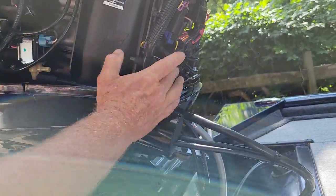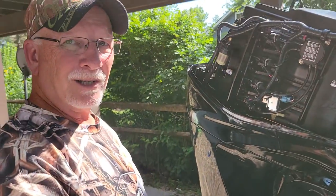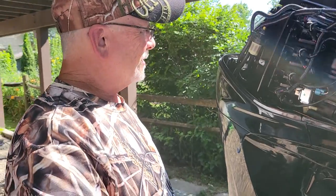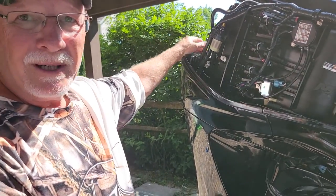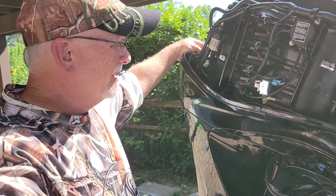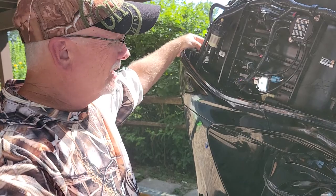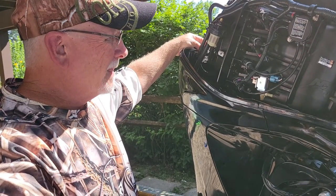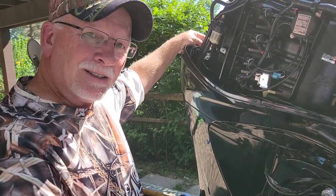I popped that back on, put the water to it, started it up, and it started right up and took care of the problem. Saved me a lot of money — didn't have to drive all the way up there, especially with gas prices nowadays. Hopefully this will save you some money too. Just a quick tip, and that's all I got. Good luck fishing!